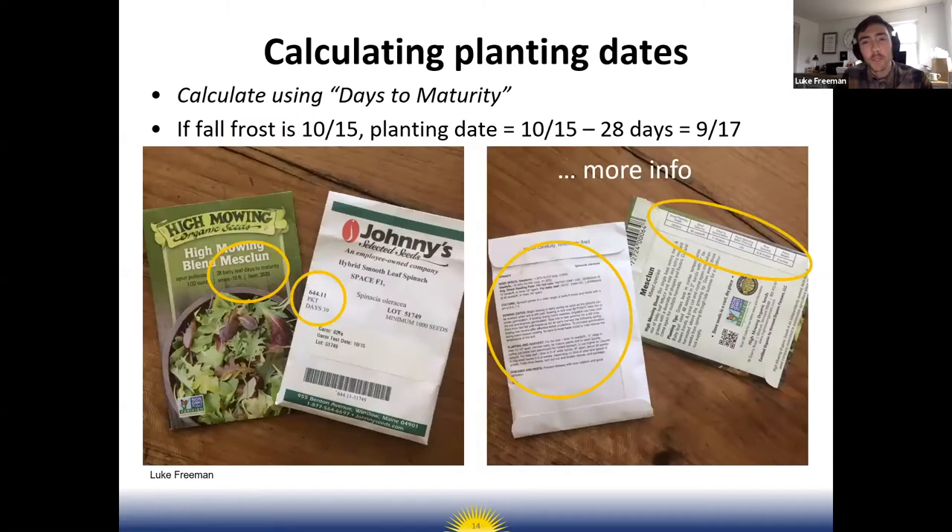When looking at what specific date you can plant a specific crop, if you're gardening in the fall, you can count back from the last average frost date and look at the days to maturity for that crop. For example, for lettuce in the fall here in northwest Arkansas, the first average frost date is October 15th. For a lettuce variety with 28 days to maturity, you'd count back from October 15th.